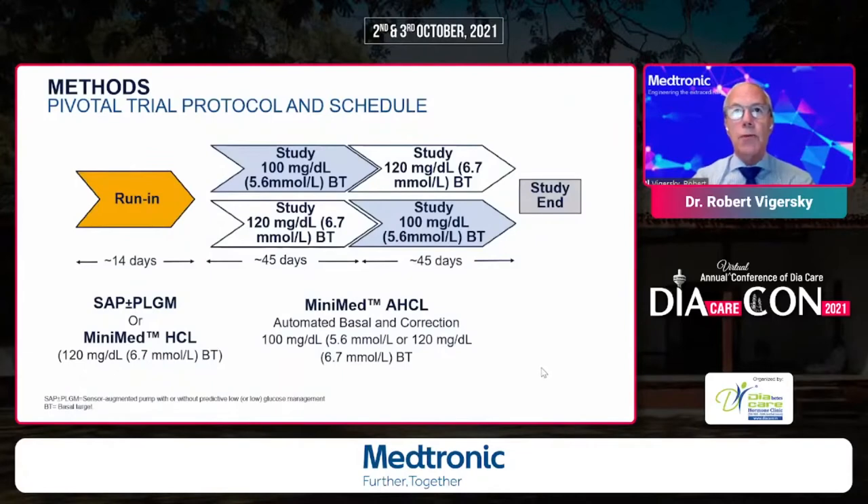The pivotal study for this was completed last year and was just accepted for publication in Diabetes Technology and Therapeutics. It consisted of a 14-day run-in period — it was primarily a safety study. Subjects were on either sensor-augmented pump with or without predictive low-glucose management, or they were on 670G. In the study phase, they were randomized to a target of either 100 mg/dL (5.6 mmol) or 120 mg/dL (6.7 mmol). After 45 days, they were crossed over into the opposite target range.